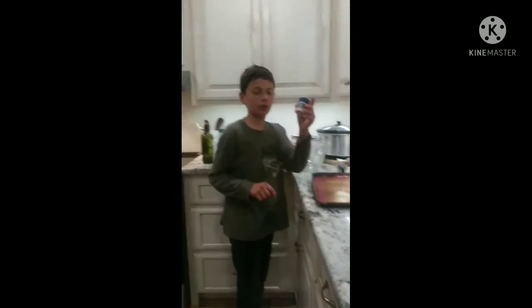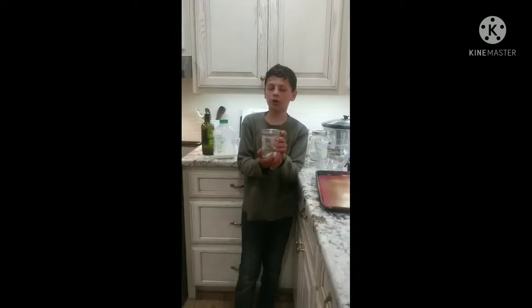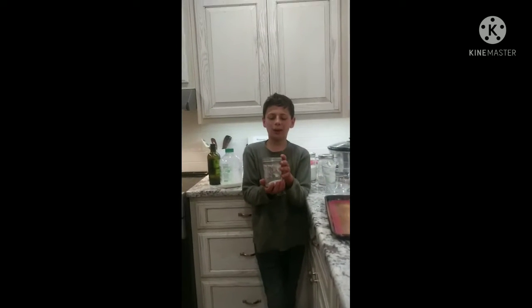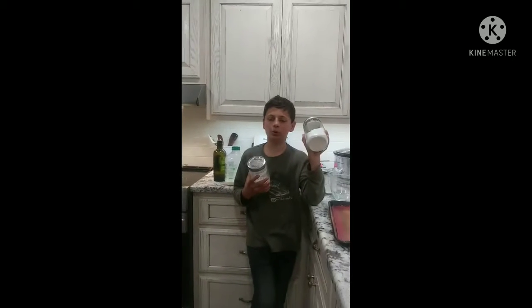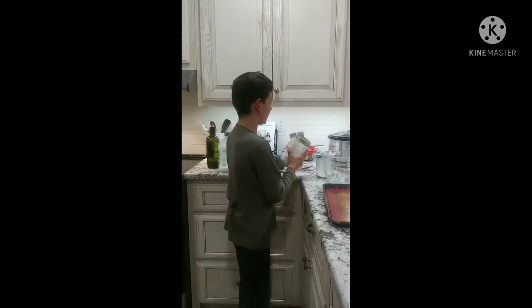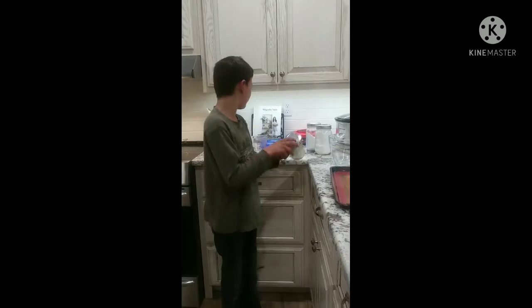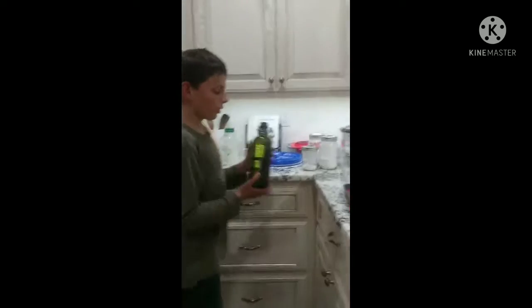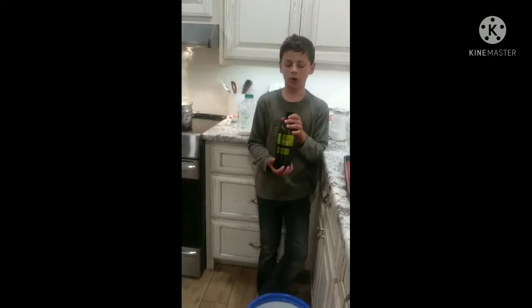You need a teaspoon of salt and you need baking powder. If you don't know how to make baking powder, all you need is two teaspoons of cream of tartar and one teaspoon of baking soda — mix them together and you have your baking powder. You need two teaspoons of this, and then four tablespoons of olive oil, but you can use coconut oil or butter — olive oil works best because it's easy to use.